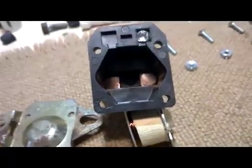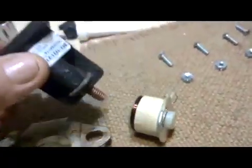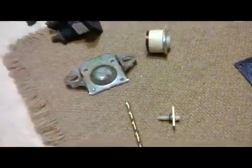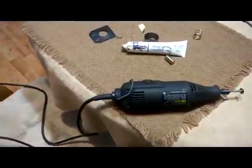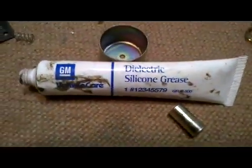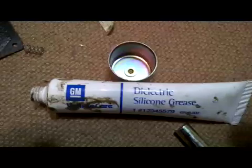There are the contacts back in, cleaned and mounted. We took a Dremel with a motorized wire brush to clean those, and to clean the contact that's put into position. I like to use a little bit of silicone grease on the contacts to avoid some sparking.